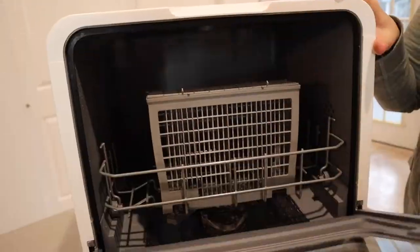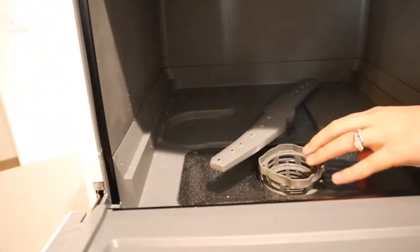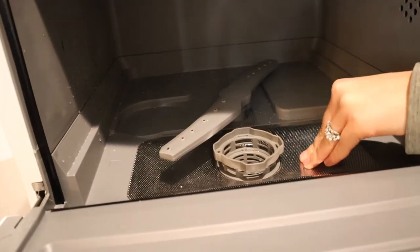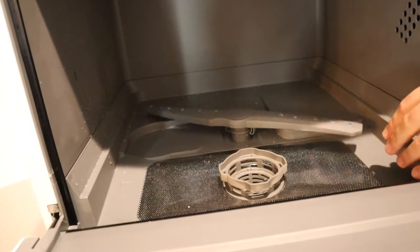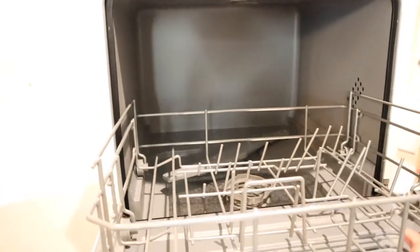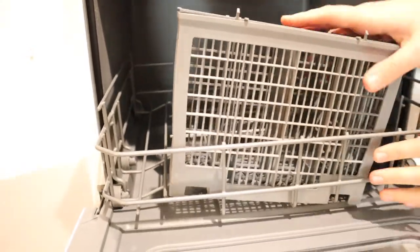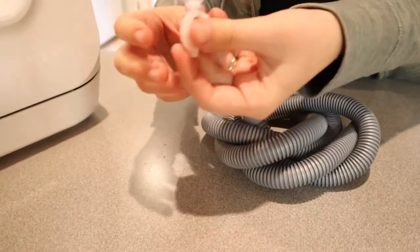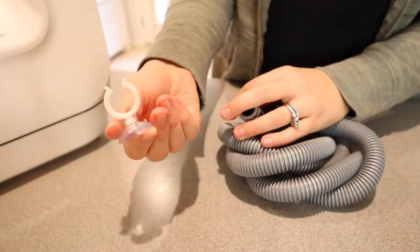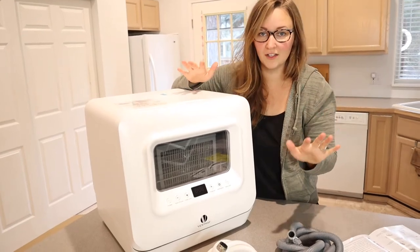Let's go over each of the pieces. Right down here is the filter assembly, and right here is the lower spray arm — as you can see, it rotates in a circle. We have the main rack right here and the cutlery basket. This little middle piece right here is the drain hose clamp, and right here we have a suction cup for the drain hose. Now that I have all the pieces out, I'm going to get this all set up, plugged in, and ready to go.